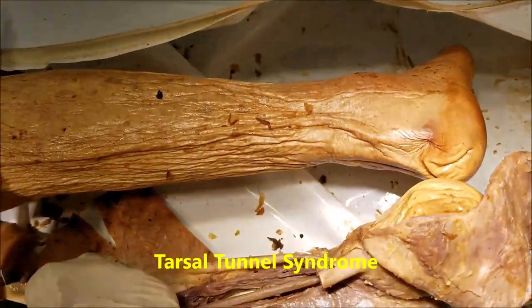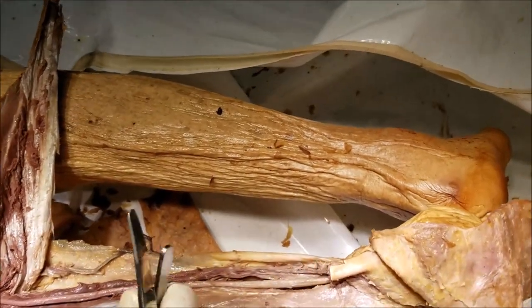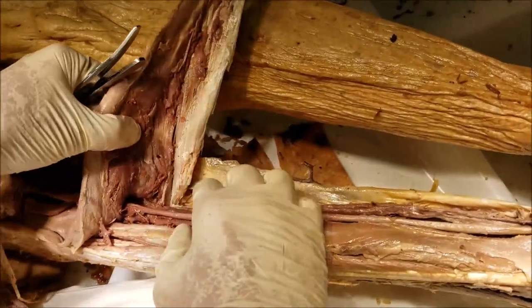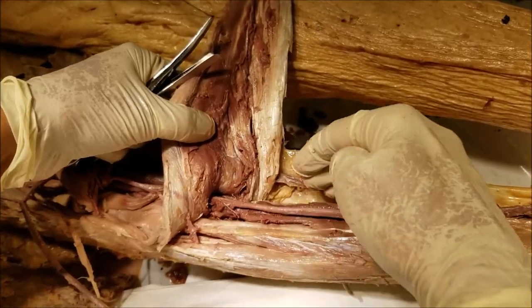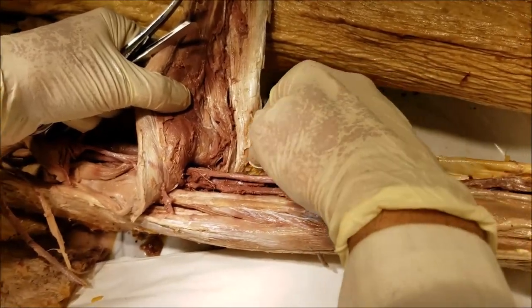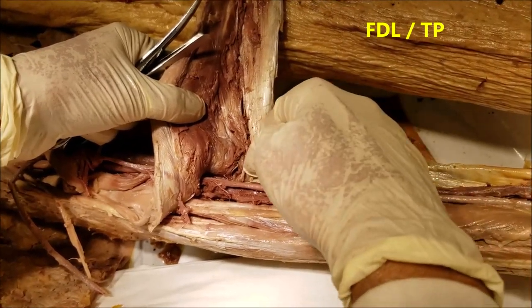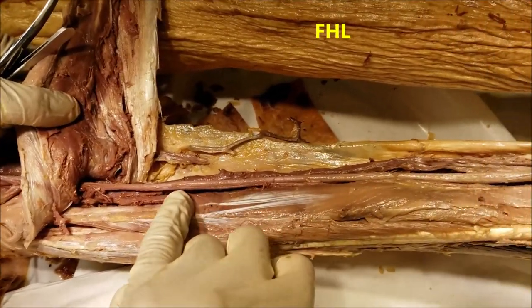The muscles in the posterior compartment, going from medial to lateral on the back of the leg, are arranged around a vertical line on the back of the tibia. Medial to that line is the flexor digitorum longus, lateral to it is the tibialis posterior, and the most lateral is the flexor hallucis longus.